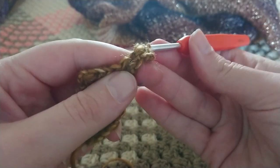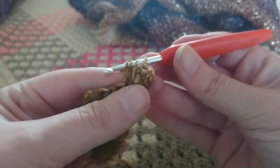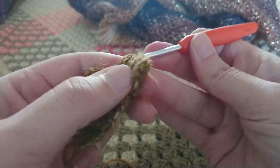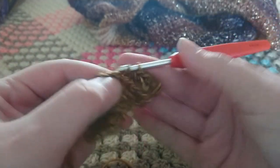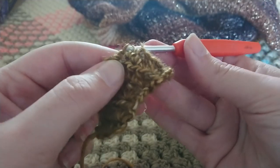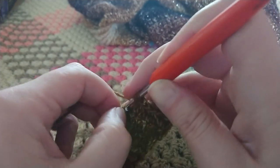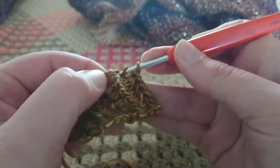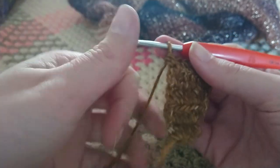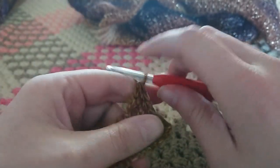Keep increasing on this side, making two extended half double crochets into the first stitch. Then make one extended half double crochet in each stitch until we reach the end of the row. We're going to repeat this until we have 14 rows, and then we'll go on to the back post extended double crochet.